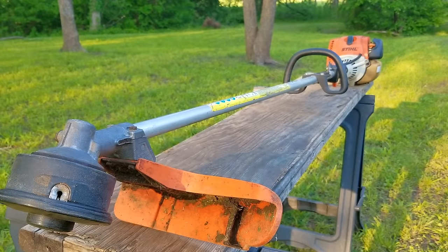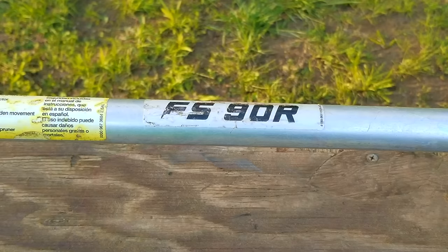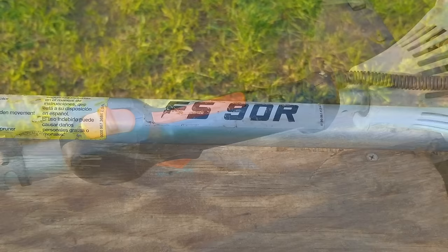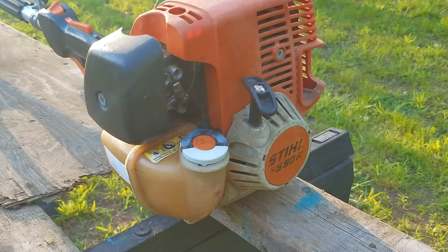In today's video, we look at this steel trimmer. The problem is that sometimes it starts, but only when it wants to. If you need a powerful trimmer to get the job done, by all means get something like this. However, you need to be prepared for some very unlikely maintenance that you may not know about. I'm going to try and repair this trimmer, though it may not be the exact repair you need to make to yours. We'll explore other options later in the video.